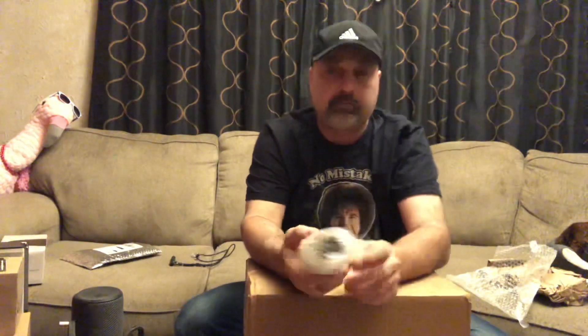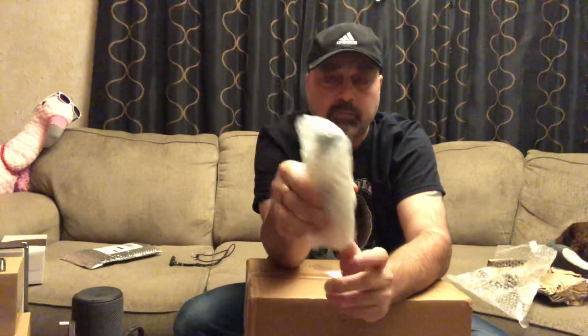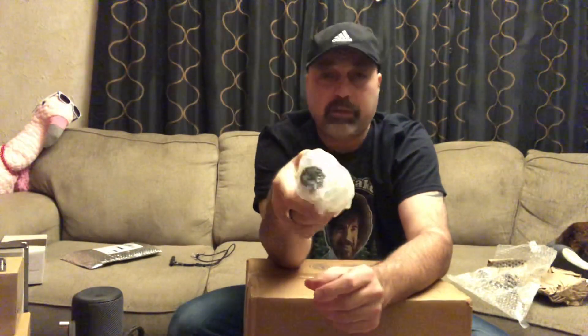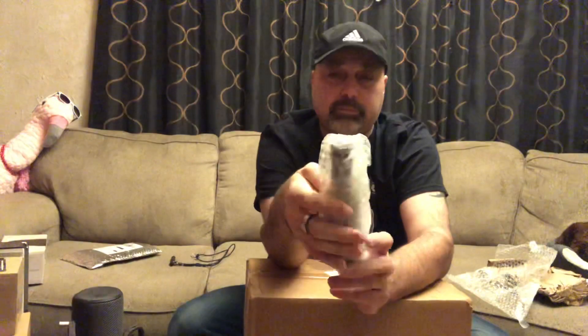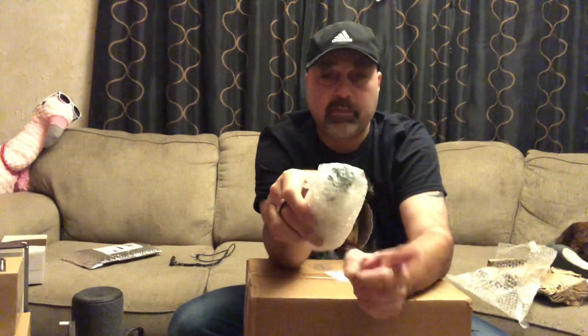If you guys made it this far, I'm going to give away a bottle of the Fire Starter. To enter, all you have to do is put 'I'm in for the green' in the comments. Then I'll take all the names, put them in this box, shake them up, and do a drawing on a video to draw the winner. YouTube is not affiliated with this giveaway. You do have to be in the USA — I apologize for that — and you've got to be 18 and over. Make sure you put in the comments 'I'm in for the green.'